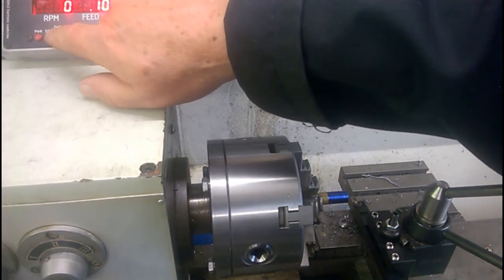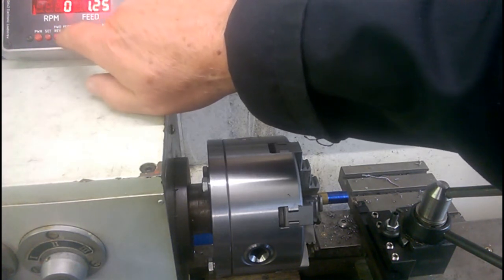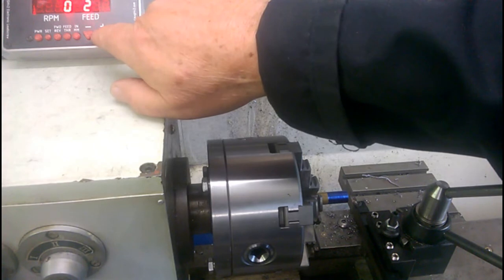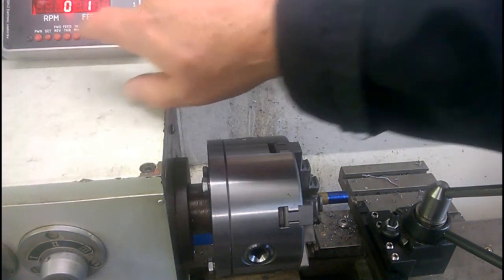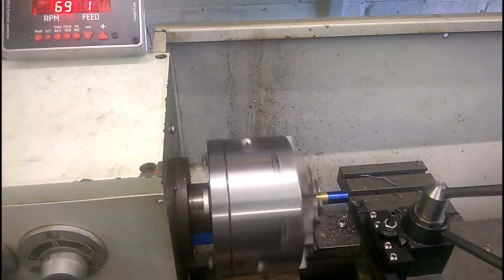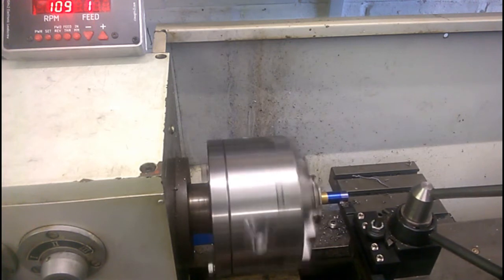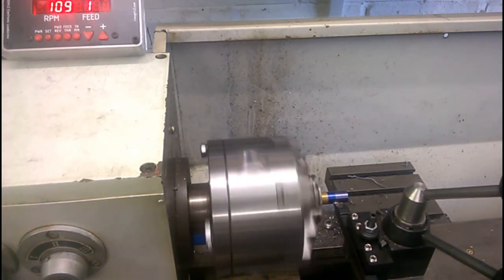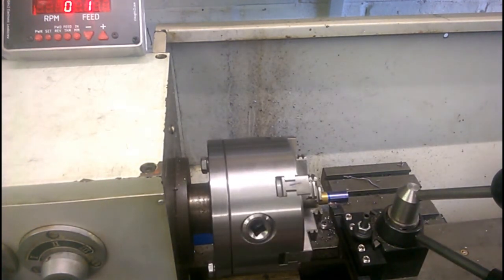Switch from feed to thread — press the right button, there we go, thread. I'll do a 1mm pitch. We'll have to keep the lead screw not engaged between passes.